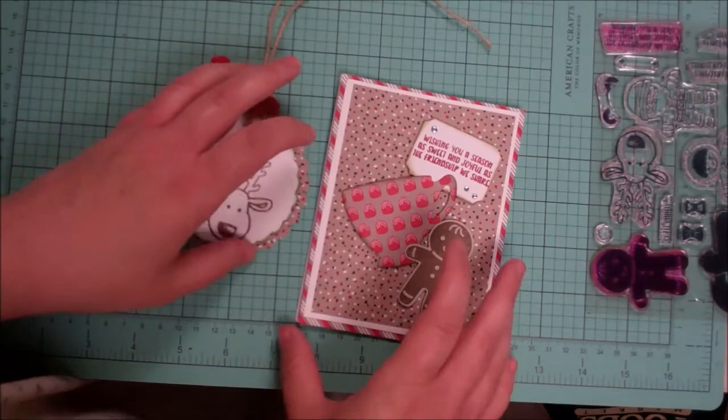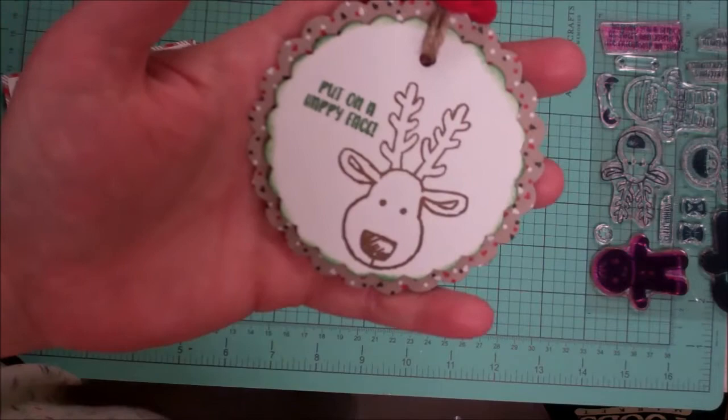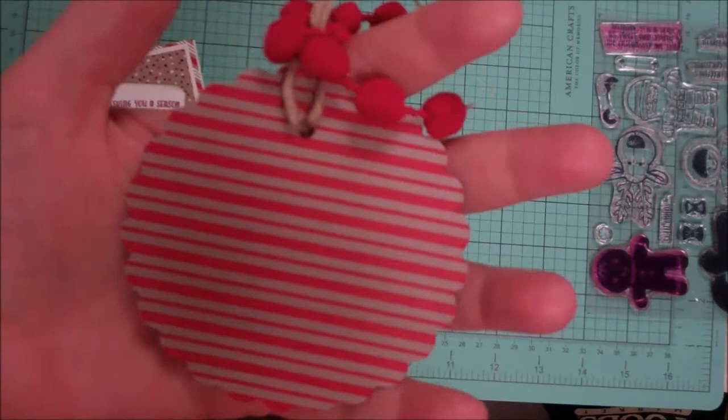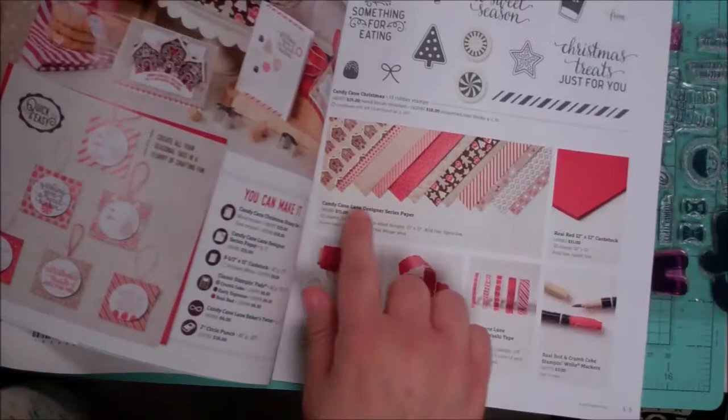All you need to provide is the adhesive and the ink — everything else is included. First, we have this little tag that features a very cute reindeer that looks like it's been sketched with a pencil. It says 'put on a happy face' and it's on a piece of whisper white die cut with a scallop circle, layered on a slightly larger piece of this fun mini trees spotty pattern. On the back is a stripe — that's the double-sided Candy Cane Lane designer series paper.